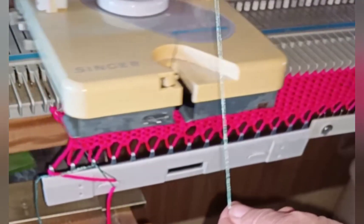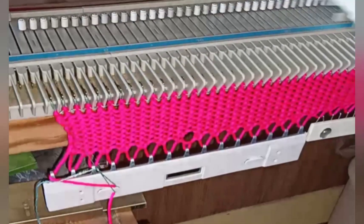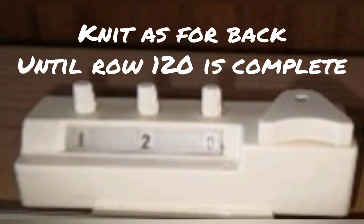My second change was to knit half the amount of ribbing as for the back, so the back will be the longer portion. You can make those changes or knit the pattern straight as you wish.